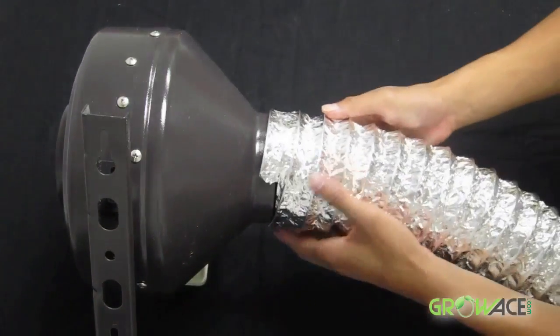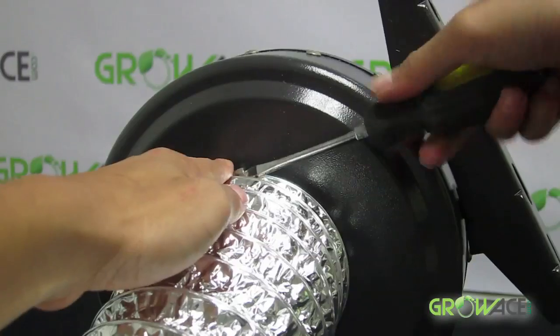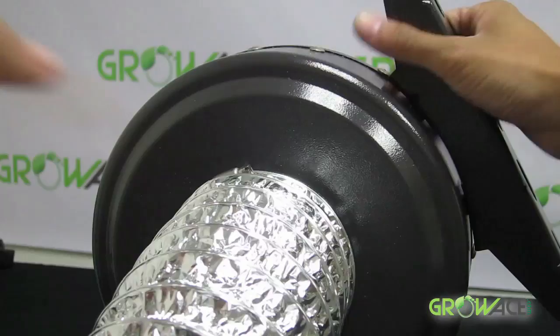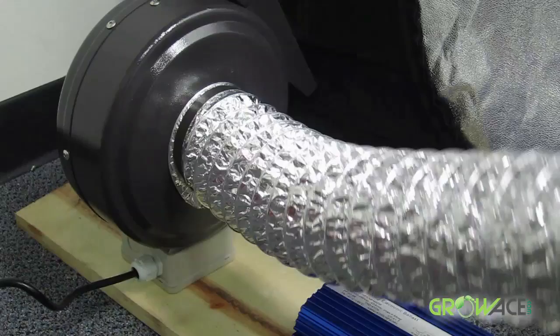Choosing the right size inline ducting fan is essential for any grower who wants to optimize their growing space. Growheast.com's inline ducting fans and blowers feature a high-powered motor and an aerodynamically designed shape to help achieve high performance for many applications.